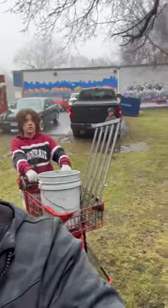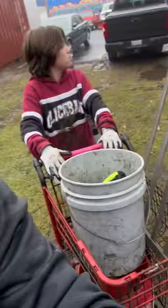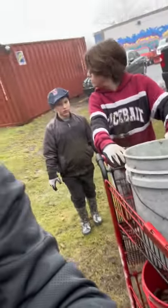All right everybody — Parker, wave. We made it back up. Here's our loot. We'll film another little bit once we get it all sprawled out and see how much stuff we found.